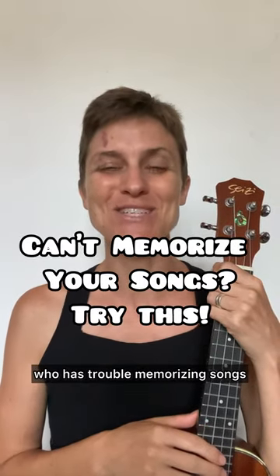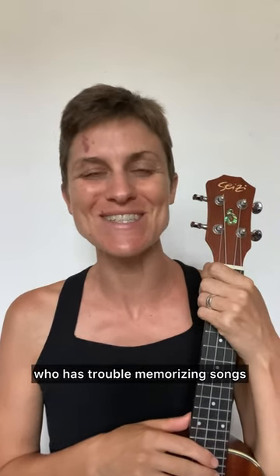Hey friends, this video is for anyone who has trouble memorizing songs. I have a couple of tips for you.